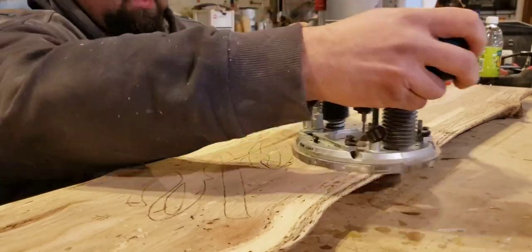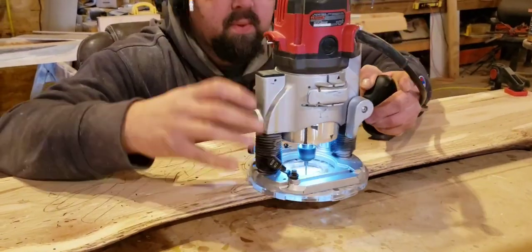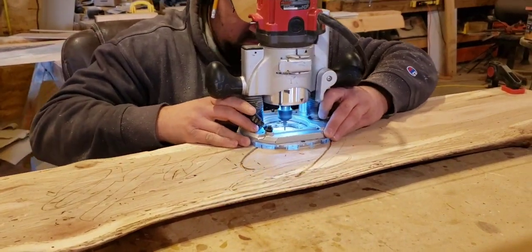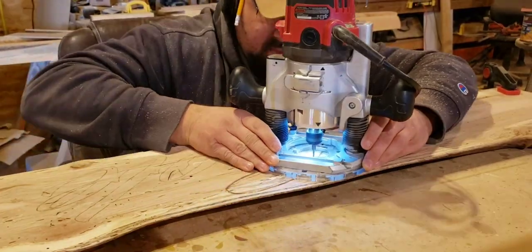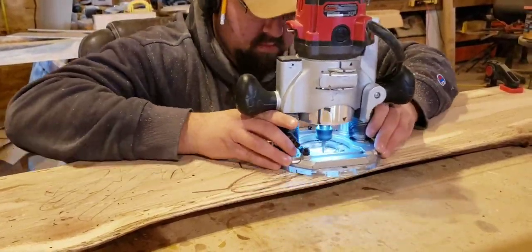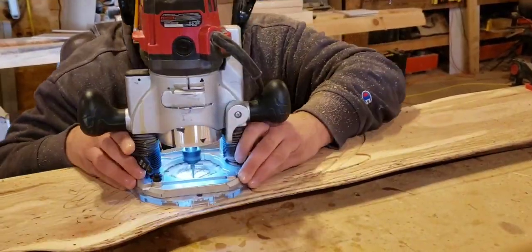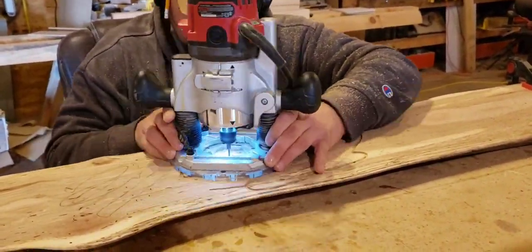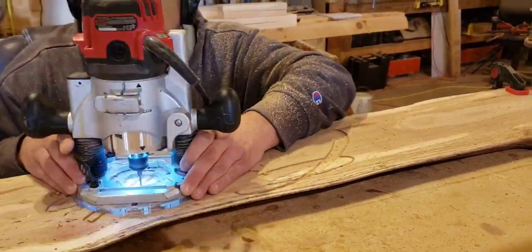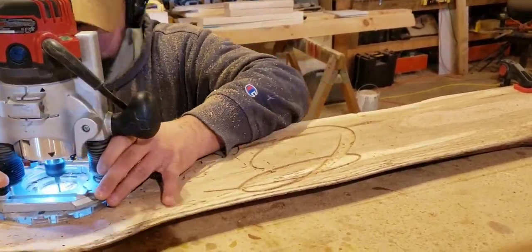I go down to the work surface, set my depth, go off to the side and plunge it down and set it in, and then I plunge into my piece to engrave. I'm using this large router because I found that larger routers are better than the small ones. I've tried small ones and if they catch the grain just right, they'll kind of want to kick. But with this larger router, it stays planted to the work surface a lot better. If you notice, I hold it at the base — that way I can push in and get a little more stable with it versus holding it by the handles.